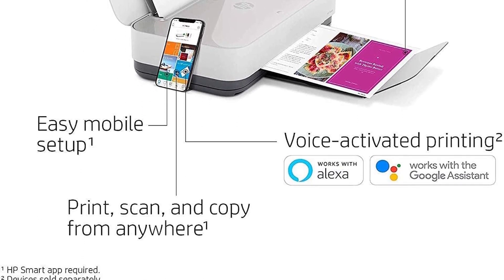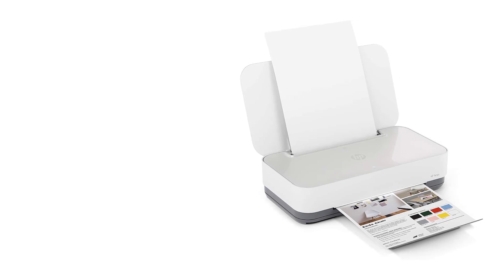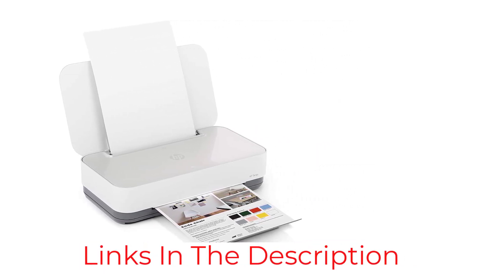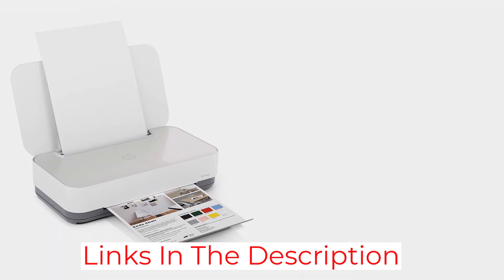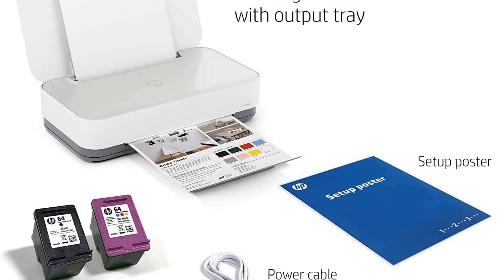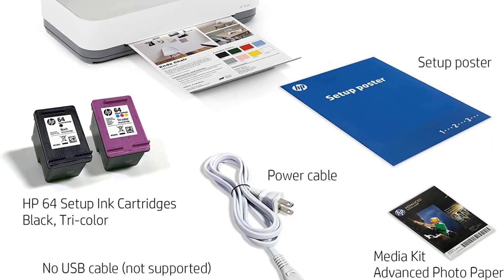Reliable dual-band Wi-Fi means you shouldn't experience any connectivity issues, and the ability to connect via Bluetooth gives this printer extra points for versatility. Print photos directly from the cloud or your social media, and scan images directly from your smartphone. If you're the type of student whose phone is surgically attached to their hand, this is the smart printer for you.